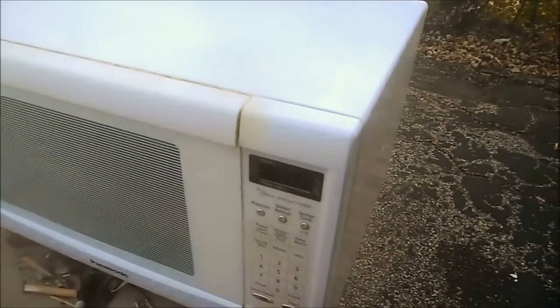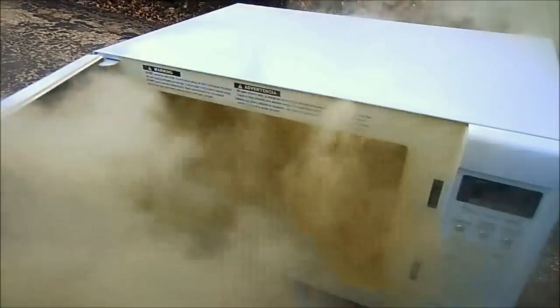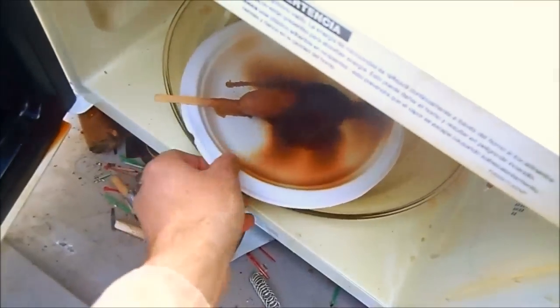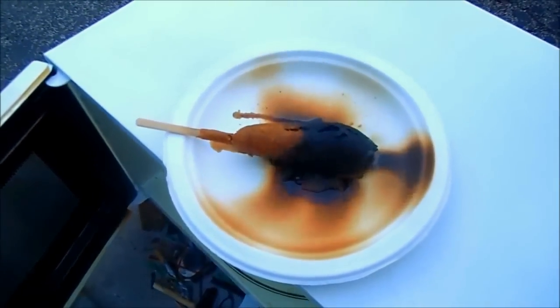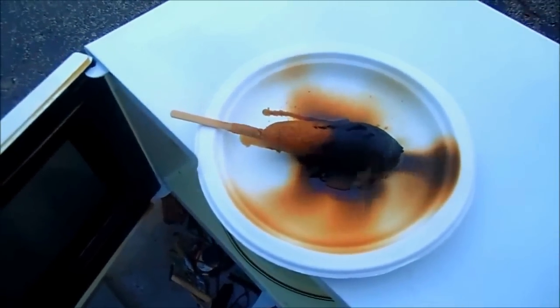I think the corn dog is done. There, you can see how yellow it is. Sweet — now that's badass. And that is replicating the process for science. I'll see you guys next time.